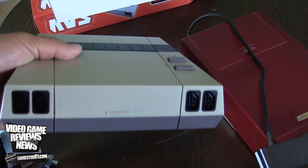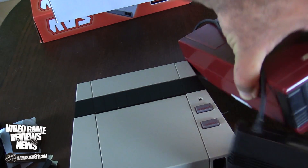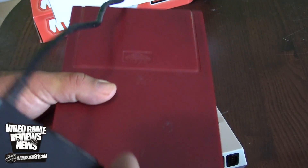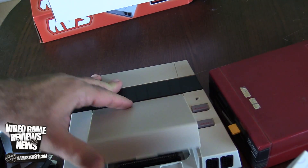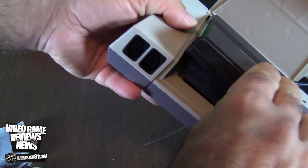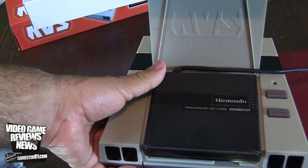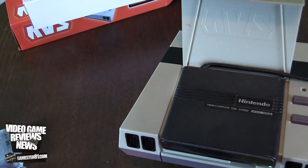Another cool thing about the AVS is that it will play Famicom Disk System games, which is a big benefit. For those who don't know, the Famicom Disk System looks like this — it only came out in Japan for the Famicom. It attaches on top and plays like this. It runs off batteries but you can also plug it into the wall. The AVS is actually designed with a gap specifically for this — you plug it in like so, and it will play. You can't close the lid with it attached, but it works.